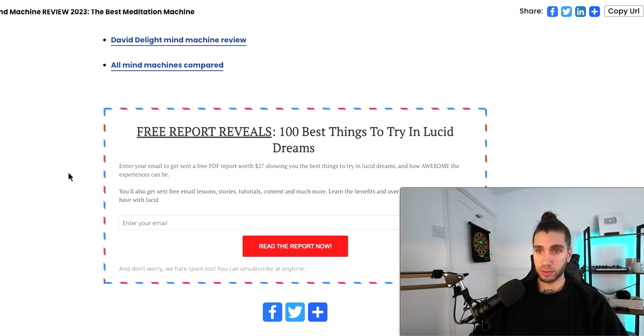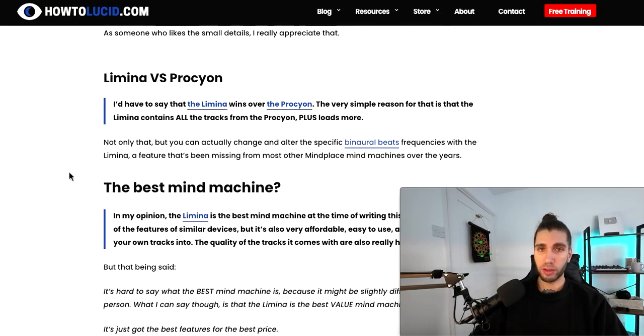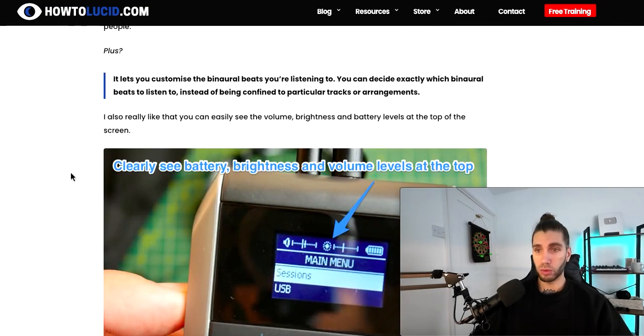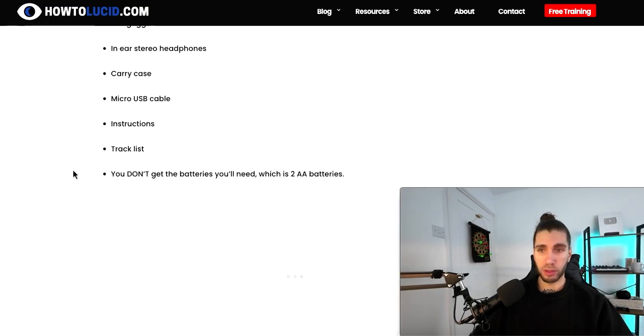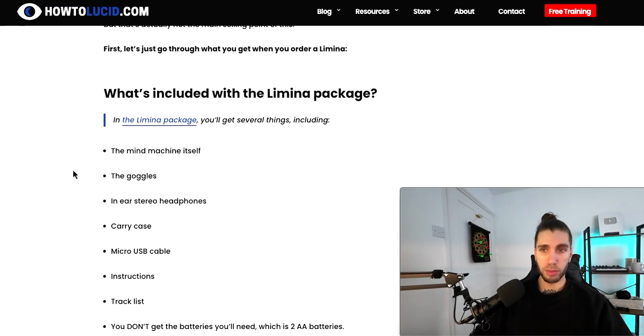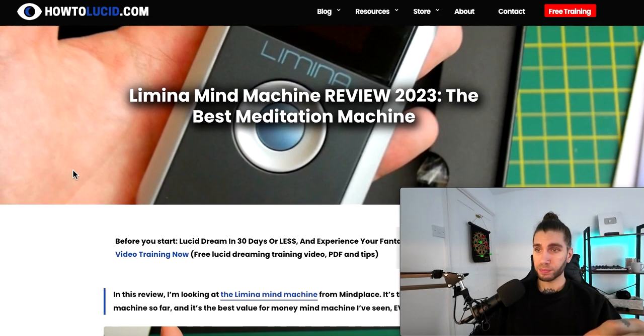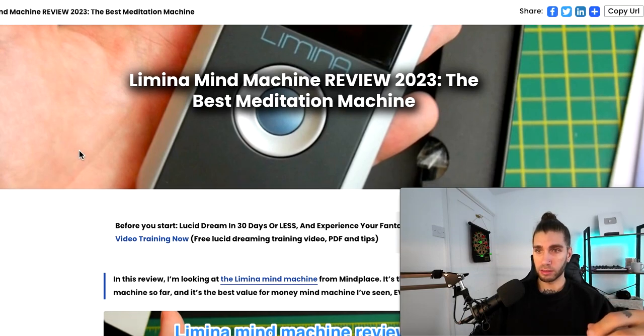If you're struggling to meditate, or if you already meditate and want to go deeper in less time without spending an hour or two a day but still want those deep benefits, this device is my biggest and strongest recommendation. Before binaural beats, before sound things or aroma — this will enhance your meditation more than anything else, honestly.